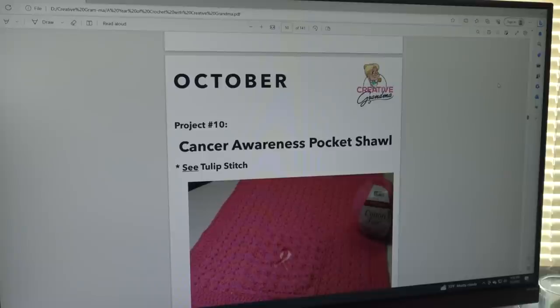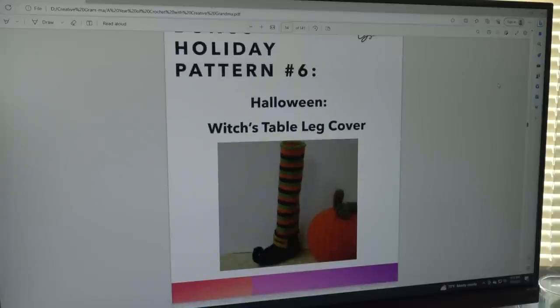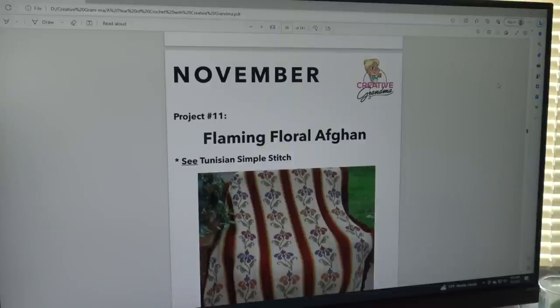The October pattern is the Cancer Awareness Pocket Shawl, which uses the Tulip Stitch. All the highlighted stitches are in this digital book, and you can use that Stitch of the Week to create anything from dishcloths to blankets to sweaters — it's a great pattern to bring cancer awareness for October or any time of year. The bonus Halloween pattern is the Witch's Table Leg Cover — if you like to decorate for the holidays, you can put this on the bottom of your table legs.